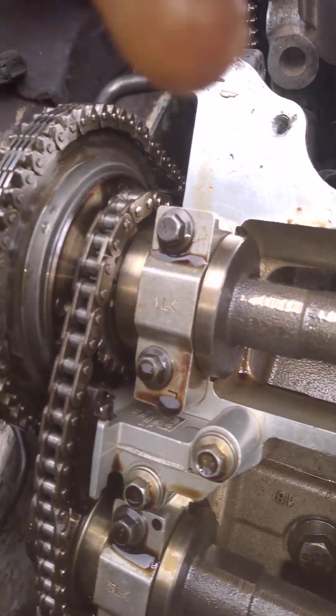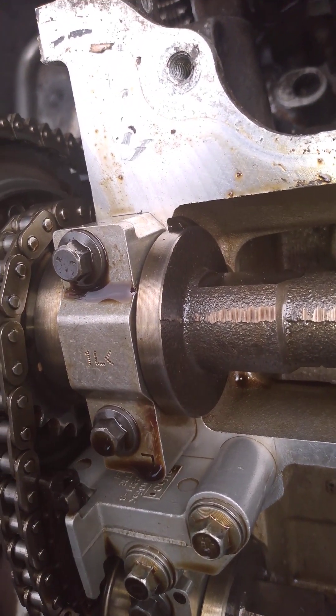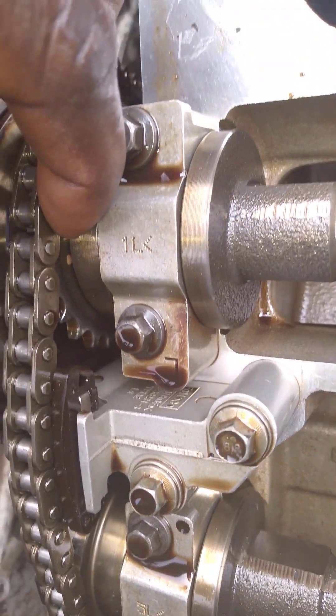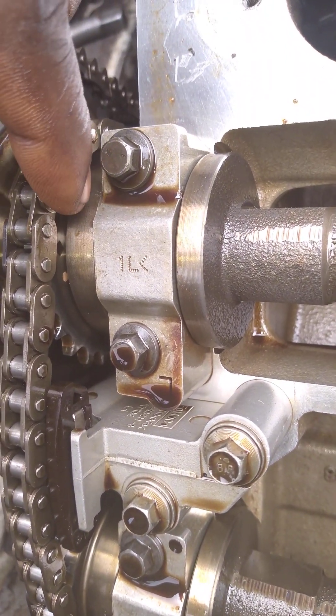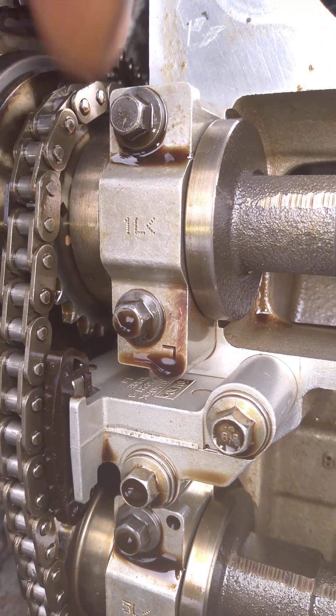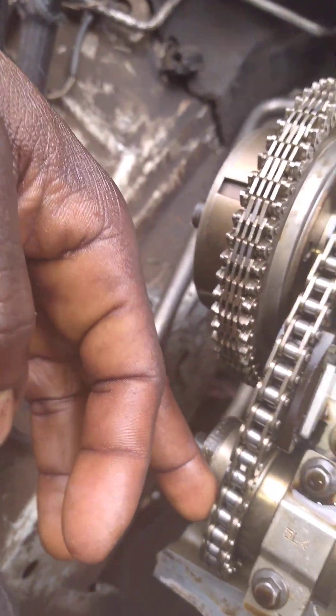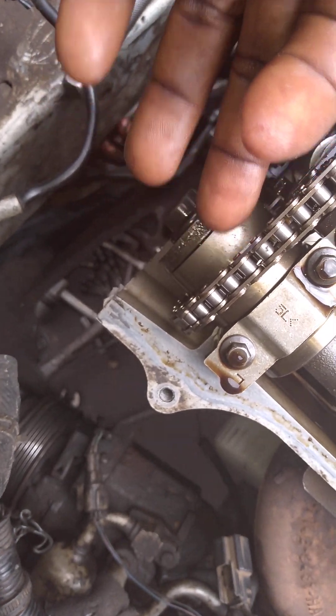The timing mark — you can see the mark under there. There is a mark under here. When you look clearly, you see the black triangle, the color chain, the black one, and the small chain is going with that one. And there is a long timing mark here.